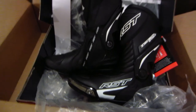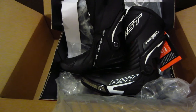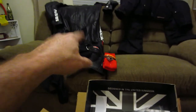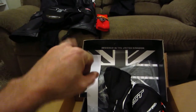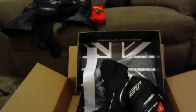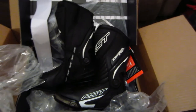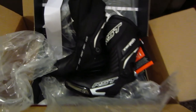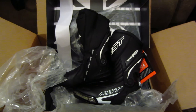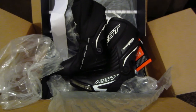RST boots Track Tech Evo 3. They're cool but I'm gonna eat — I'm starving. I'm not gonna try the suit on tonight, but as soon as I'm ready I'll put on my undersuit, my socks, my back protector, put the suit on over that, then the boots over that. Sorry if I was a little low-key — just really tired, really hungry. It's my Friday and it's late. Thank you to everybody who has been subscribing, I really appreciate it.